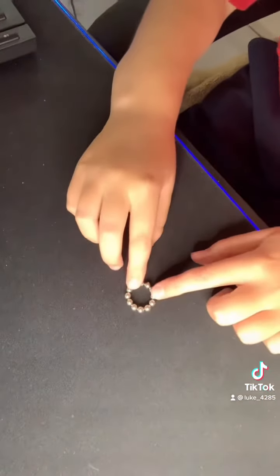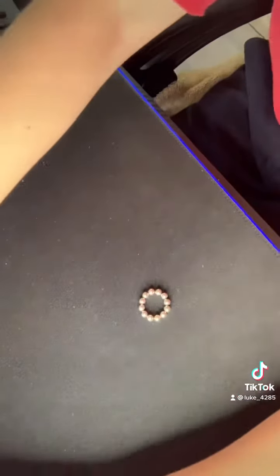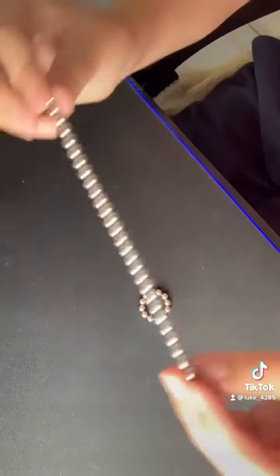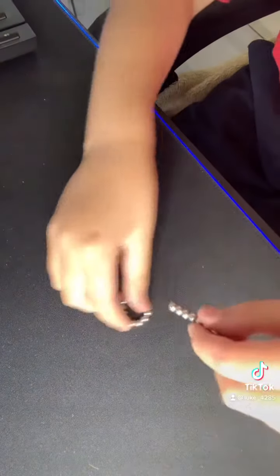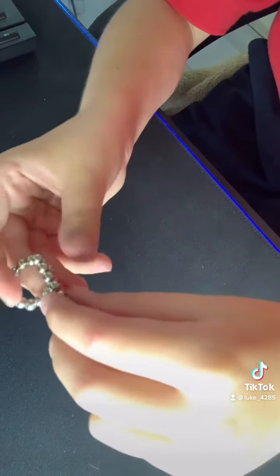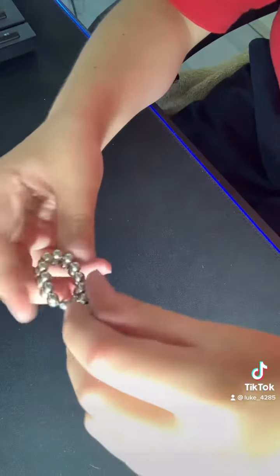First, all you need to do is just get some magnets and make it into a little circle — little, big, does not matter. Sorry if it's shaky. And get like a little strip of magnets. And if you connect it on one little thing and just wrap it around like that.